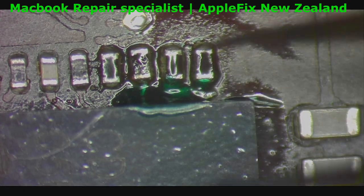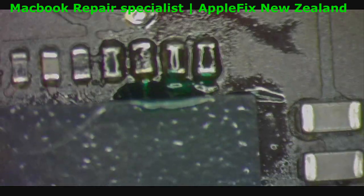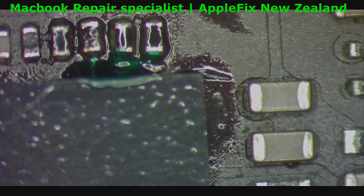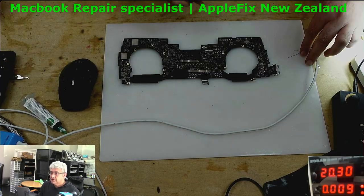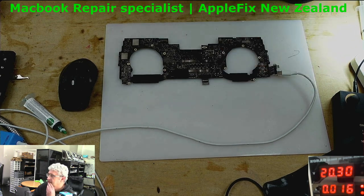This is soldered back properly. Now let's check with the power supply. Keep an eye on the power supply, see how it goes — come on, go up. Yes, so it's turning on.